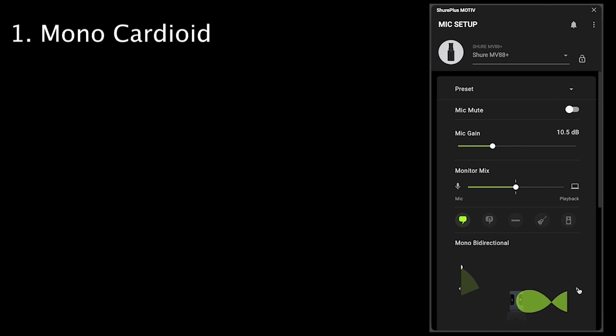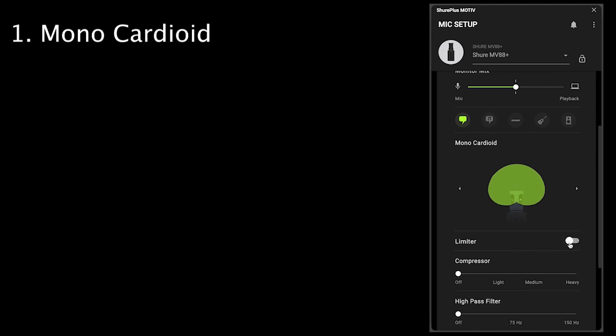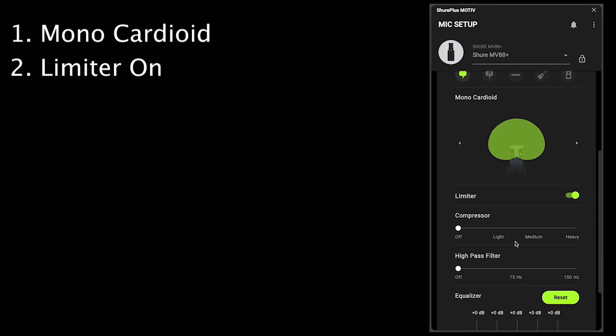Let's look at the software settings we want to adjust to make ourselves sound even better. First, we want to set the microphone to mono-cardioid. This means the microphone will pick up what is in front of it and reject what is behind it. Then we want to turn the limiter on to prevent accidental clipping in case something loud happens, like bumping the microphone or a dog barking.